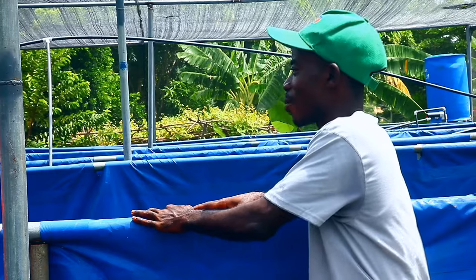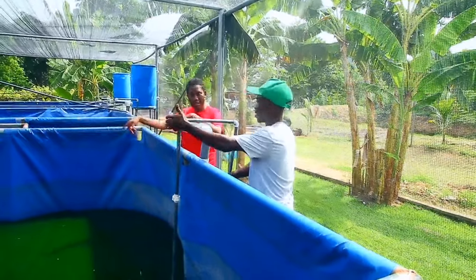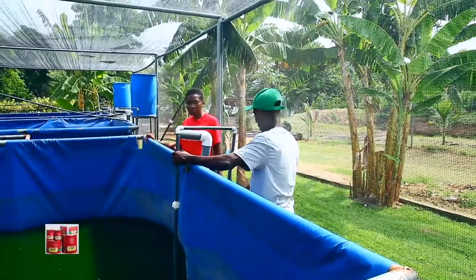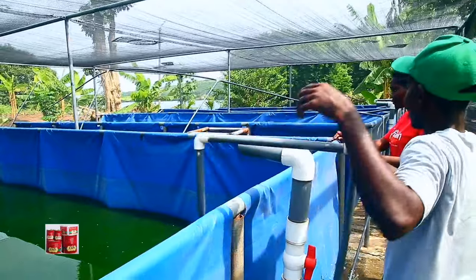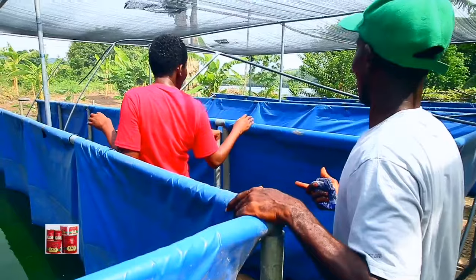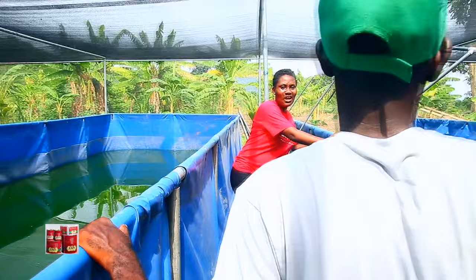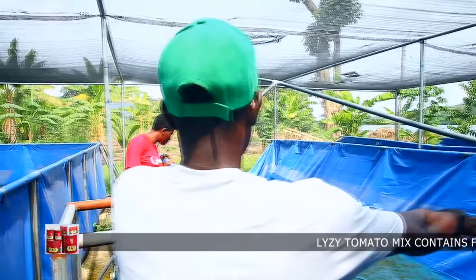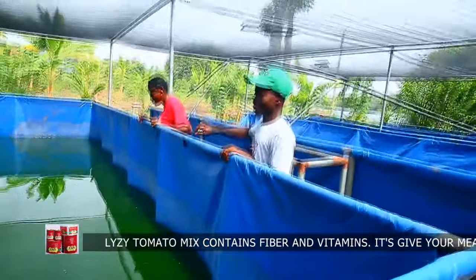But for this tarpaulin tank, when I was constructing it last year, the tarpaulin cost me about 2,500 cedis and the metal cost me around 10,000. So I spent almost about 15,000 constructing one tarpaulin tank. And we have three here, so roughly we are looking at about 45,000 for the three.